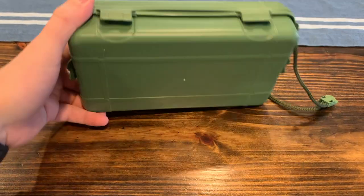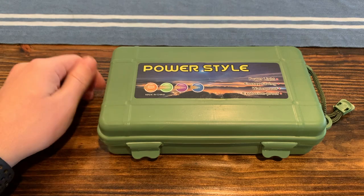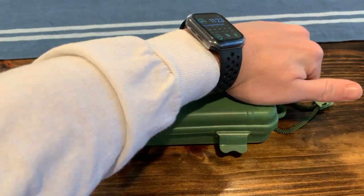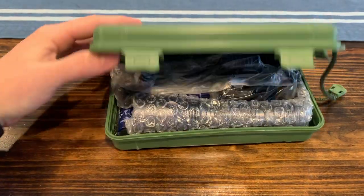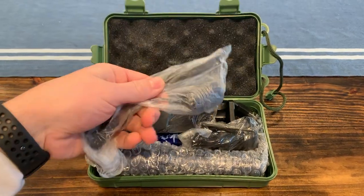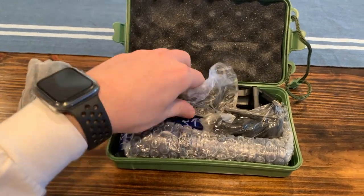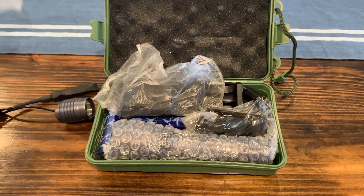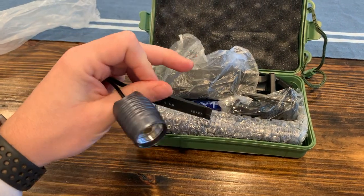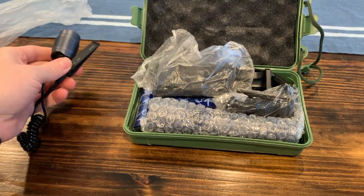It comes in a pretty sturdy green box. We'll go ahead and open it up. There's a foam pad at the top and everything seems to be individually wrapped. Looks like you can attach something to your gun or a pressure sensor there.